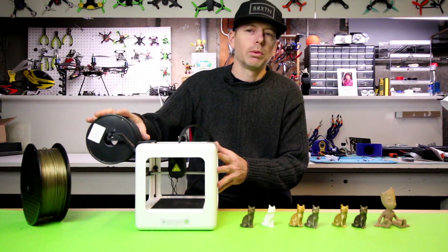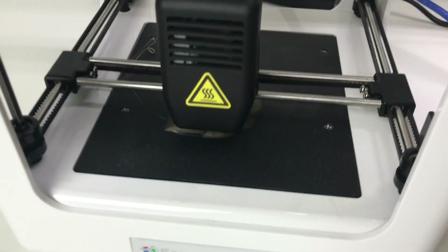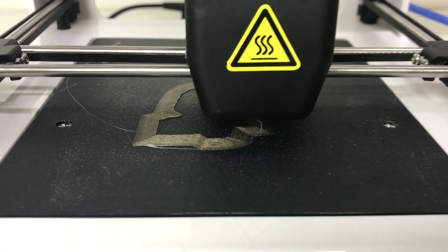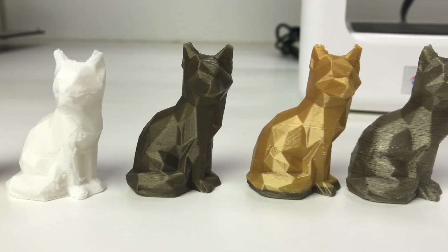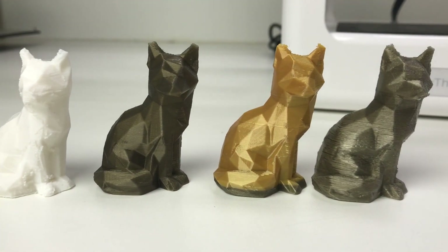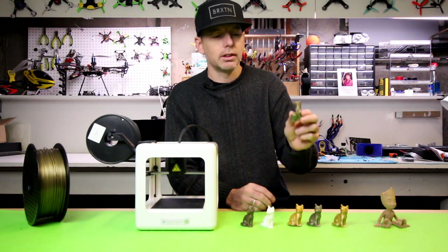It comes with one little tiny roll of PLA filament and we're going to test out some other filament – some sort of higher grade bronze style PLA. We're going to do some low poly Fox prints and I'm going to show you how those stack up next to some of the more popular printers out there, like the Anet E10 and also the popular CR10.